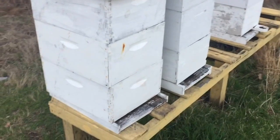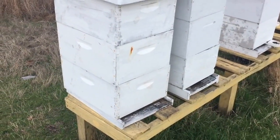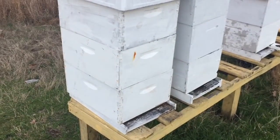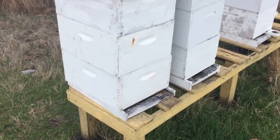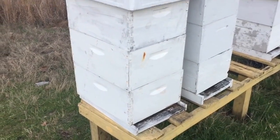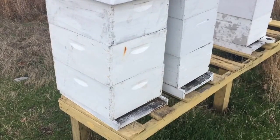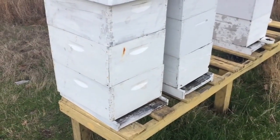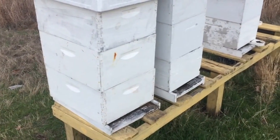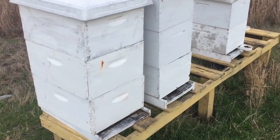Alright, here we are. I'm going to see if I'm ready to make a couple spring splits. I had a supercedure cell in one of these hives several days ago and the rain has kept me out of the hive. I ended up putting another deep on there just hopefully to keep them from swarming on me. Not sure if that's worked out or not. I'm about to open it up and see if I can't split these guys up into a couple of those new boxes I built.